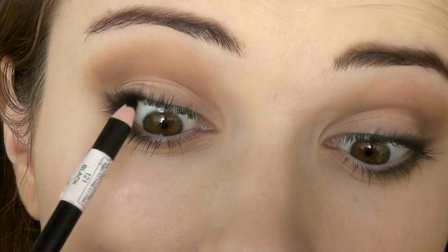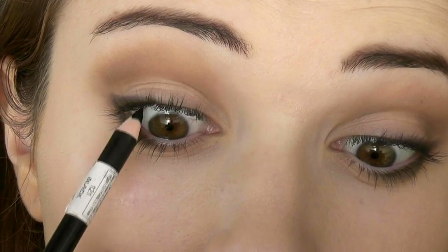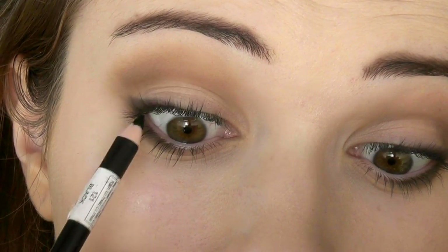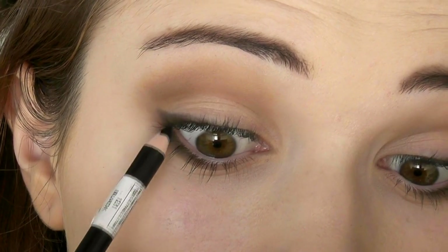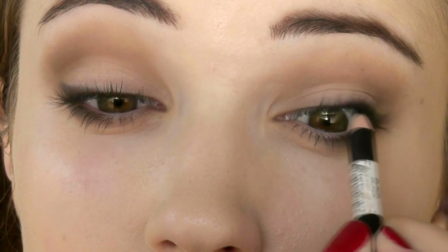I'm going to take a black pencil liner and push it in between my lashes. This really defines the lashes, and you don't have to worry about it going all over your eye — it's not on the waterline or the wet tissue, it's in between the lashes.